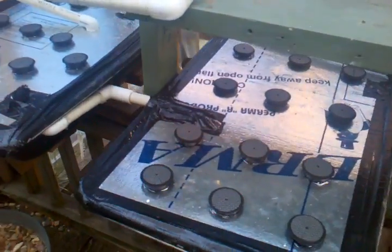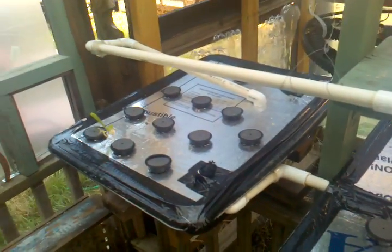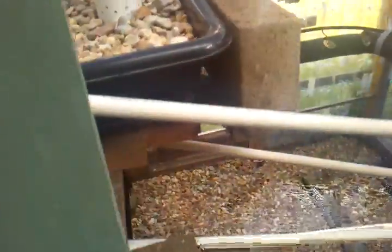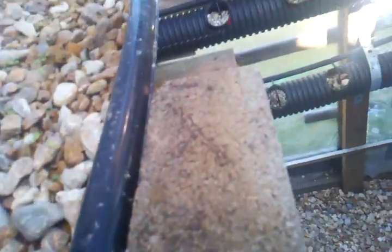I would definitely either start with the raft system or the flood and drain. Don't be afraid of the bell siphon — it's really not that difficult, it's pretty simple. One thing that's really helpful is how to fit it to the actual tank: buy a one-inch uniseal fitting and put a one-inch PVC pipe in it, and then the bell siphon.